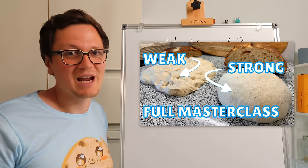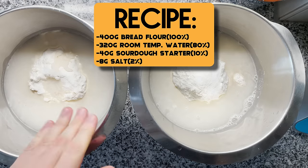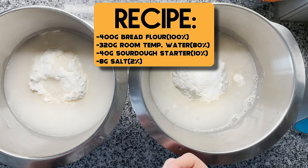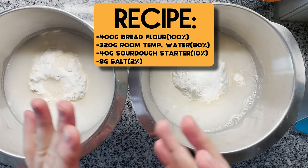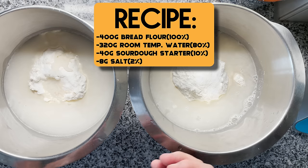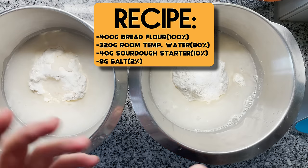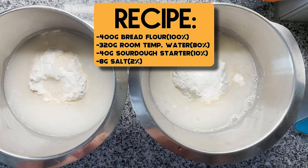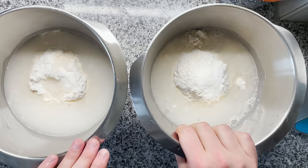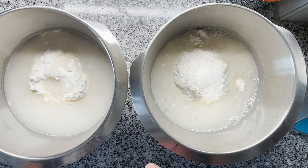I made two batches of exactly the same dough: 400 grams of bread flour, 320 grams of water (80% hydration in baker's math), and 40 grams of sourdough starter — I used my liquid starter. For a regular starter, I'd recommend bumping it up to 20%, but for my liquid starter, which increases the dough's hydration quite a lot, 10% is a good value — that's 40 grams. There's also 8 grams of salt, which is 2% in baker's math. I happened to have two identical stand mixers, so the setup is equal for both doughs.